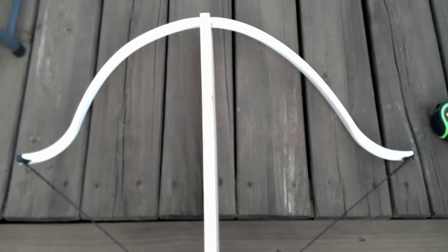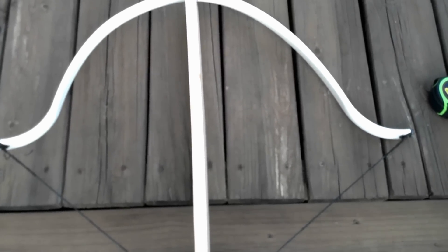This is the 41-inch knock-to-knock bow after two hours of being strung at a length of 23 inches. Not a full draw, but close enough.